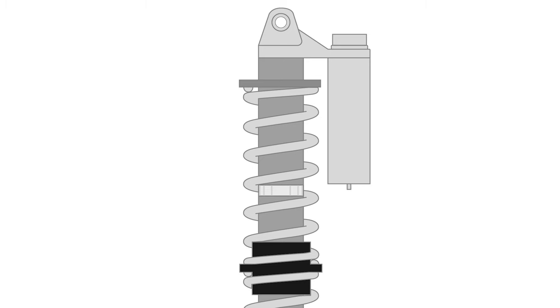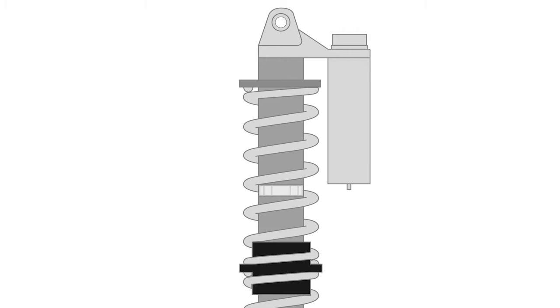If we want to make adjustments to the setup, we need to move the crossover ring. Rolling the crossover ring down towards the slider will bring the final rate in sooner, providing more bottoming resistance, but the trade-off is less travel in the initial rate and less comfort. Conversely, if we roll the crossover ring up away from the slider, this will give us more travel in the initial rate, increasing comfort over small bump and chop, but you lose some bottoming resistance. We want to find the combination that suits your driving style and your needs.